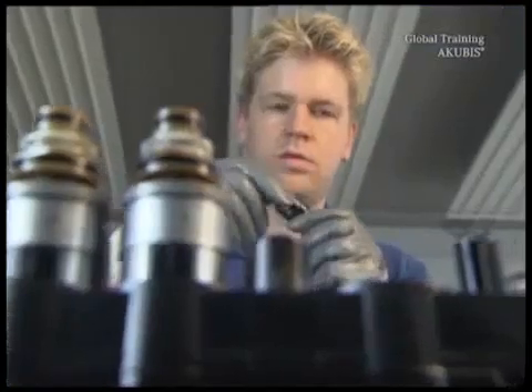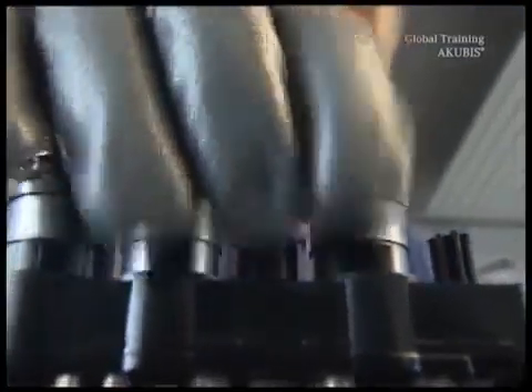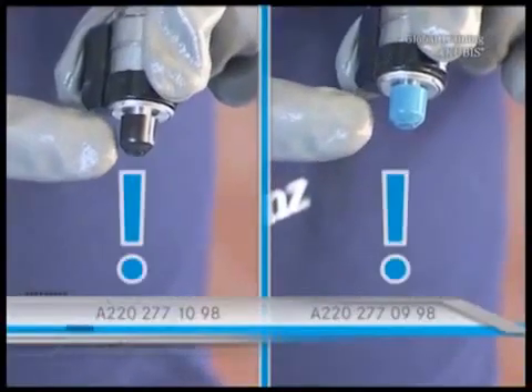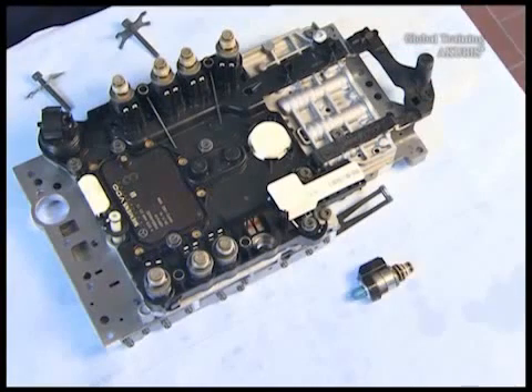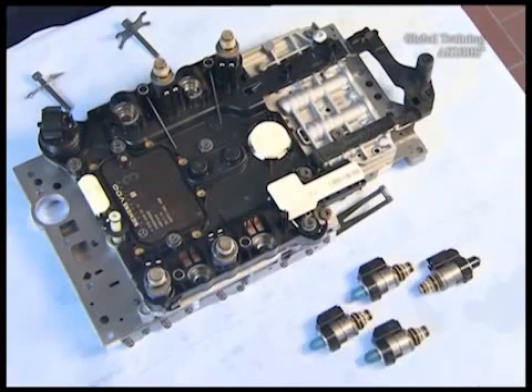Don't forget to cover the seal with fresh transmission oil. With the exchange, note the color of the cap: valves with a black cap have a rising characteristic curve, and valves with a blue cap have a falling characteristic curve. If more than four control solenoid valves have to be replaced, please inform your local market performance center or chief agency and coordinate the next steps with them.